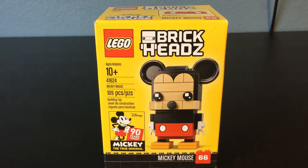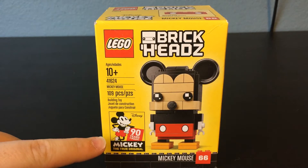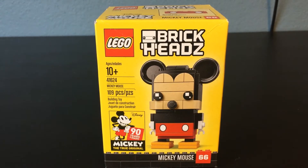The frontal box here looks very nice. It has the iconic Mickey yellow color in the background. You also right under all this information see this kind of 90-year anniversary of Mickey logo right there. I really like that they put that on there, but otherwise you get a nice look at the front of this Brickhead, which in my opinion is probably one of the most basic of the five Disney Brickheads that were released.